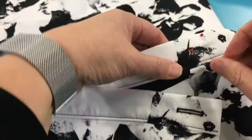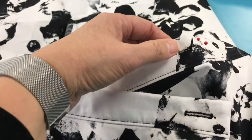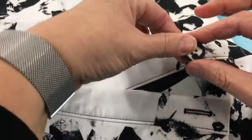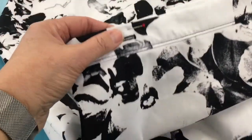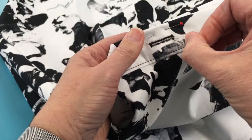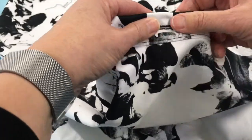Now this will be where one of the holes of the button should sit, and then you can see I'm pinning where the other hole should sit. So if I place the button over the top, you can see that where the pin goes in and out is really where the holes of the button should be. Same at the other end. The skirt's going to be under tension so the button is not going to sit right in the middle of the hole — that's just not how it works.